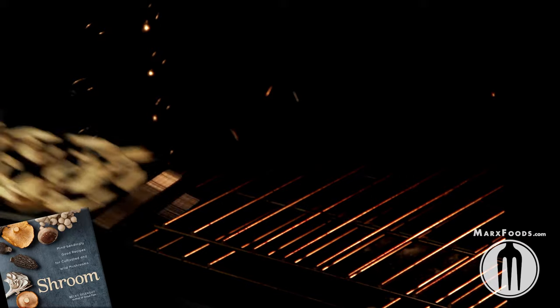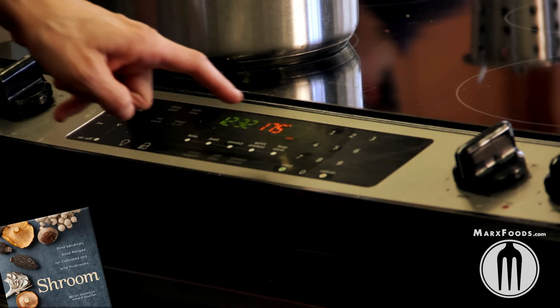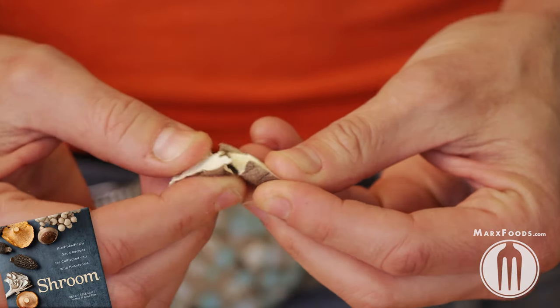Or you can put them in an oven as low as your oven temperature will go — 175 is what we have here. Whatever way you end up dehydrating your mushrooms, they're done when they can snap in half and you can hear them break.